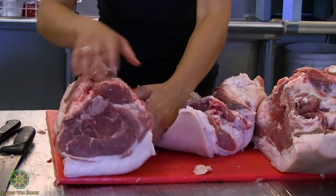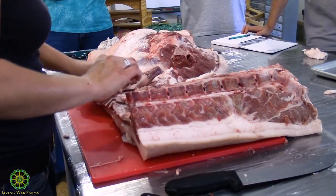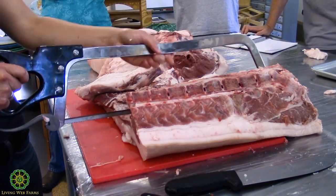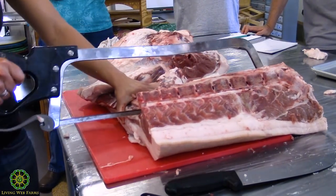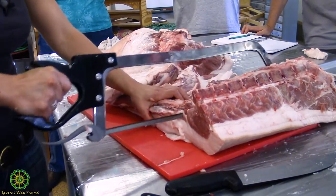I think I split it wrong — I can feel another rib and I think I cut accidentally between 12 and 13 and not 13 and 14 because that rib was hiding under a bunch of fat.